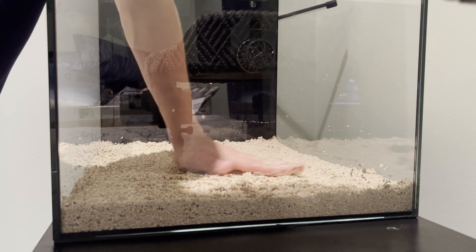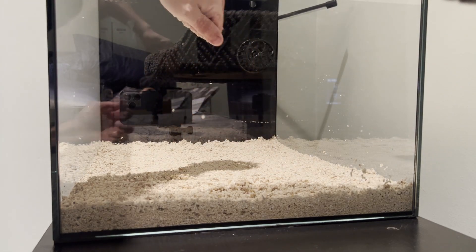One bag of 20-pound sand should be plenty for a tank 30 gallons and under. I personally like to use my hand to smooth it out as it gives the sand bed a more natural look, but you can use scaping tools as well.